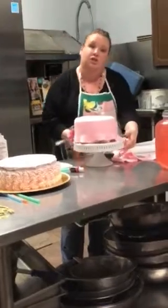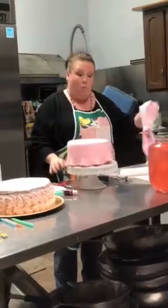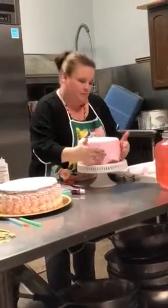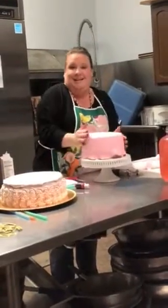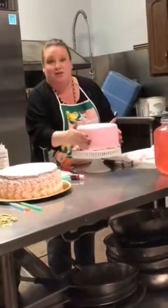Fondant is made with sugar, glycerin, unflavored gelatin, water, and vegetable shortening. We add flavoring so it doesn't taste terrible, but while fondant is beautiful, it is not super tasty.